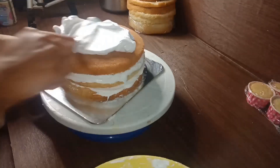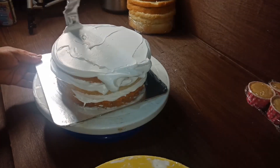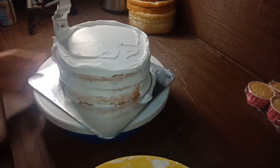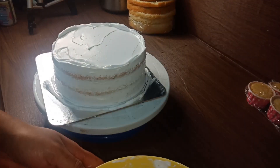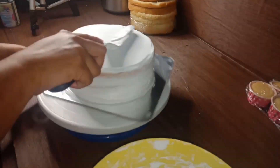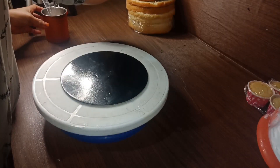Let's put the crumb coat in the fridge. Let's put the icing on the other cake. Let's put the final icing on the cake. We put the crumb coat in the white forest cake.